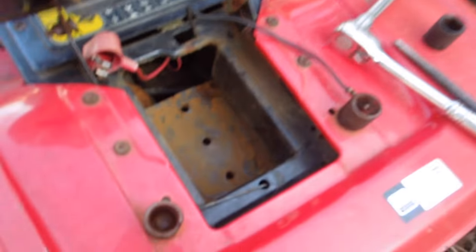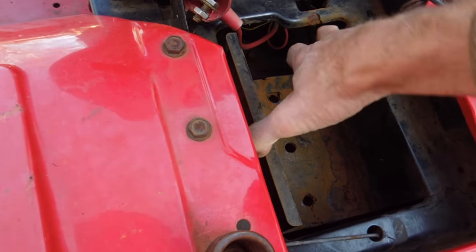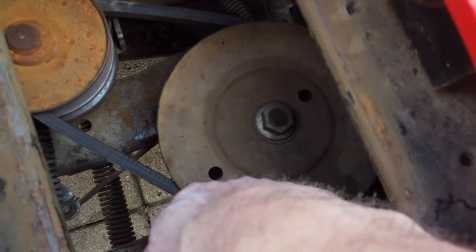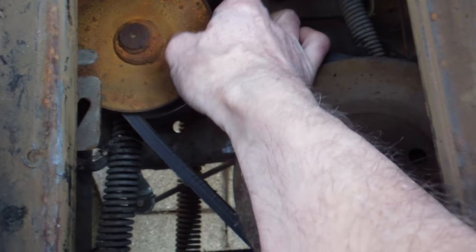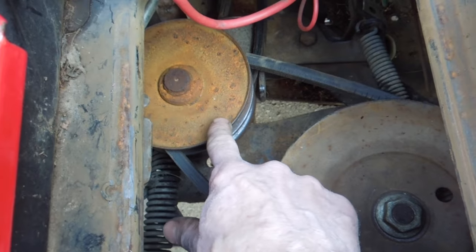I've already loosened off a lot of things and then I thought let's shoot a video now. So you lift this tray out for your battery and we've got a couple pulleys under here. First step is to remove this pulley here with the upper transmission belt, and then underneath is a lower transmission belt with what's called the variable speed pulley.